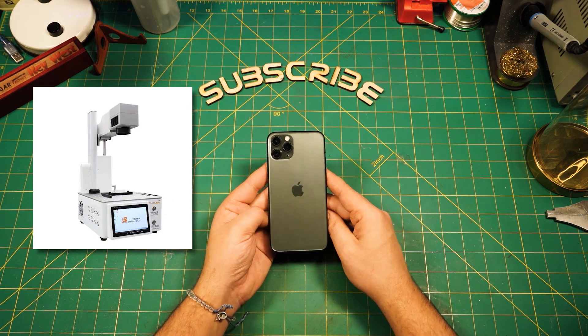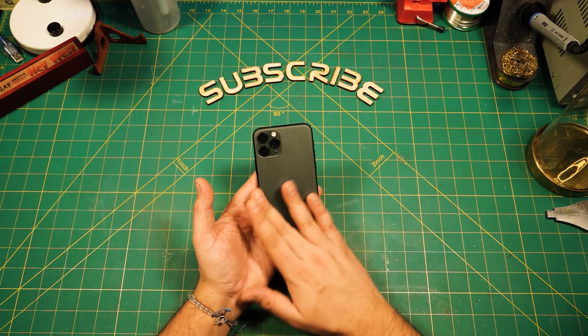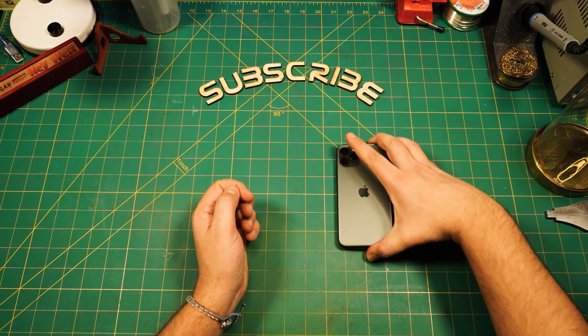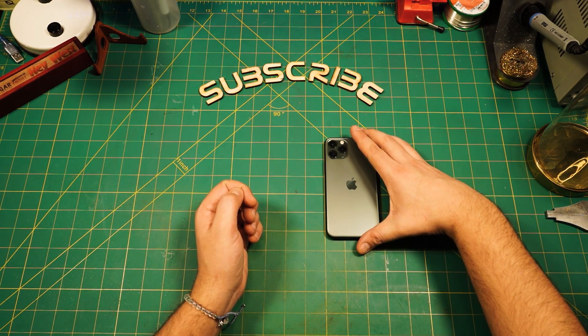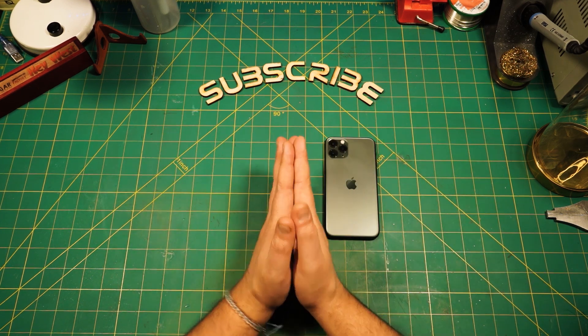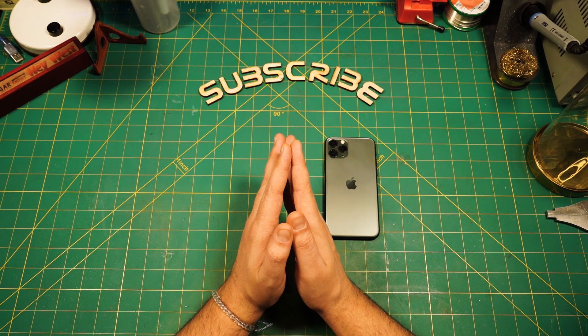I think it will bring down the costs of replacing those back plates permanently pretty soon. Now, as I am stupid enough to give this a try with a K40 laser — that's why you clicked on this video, right?